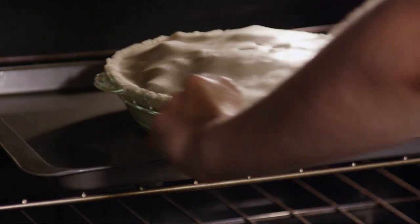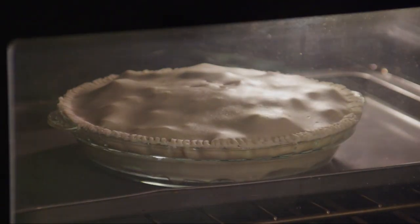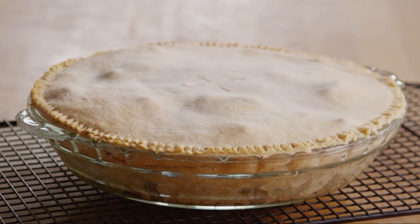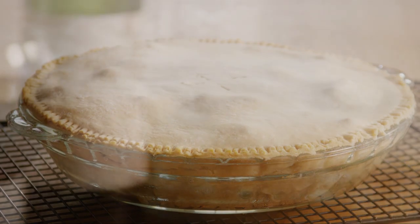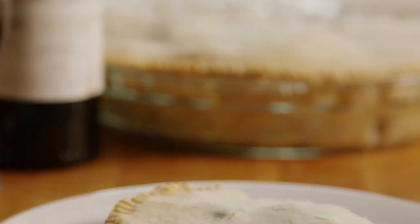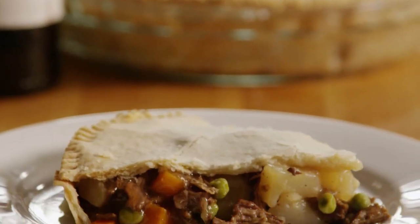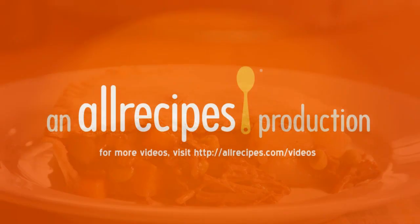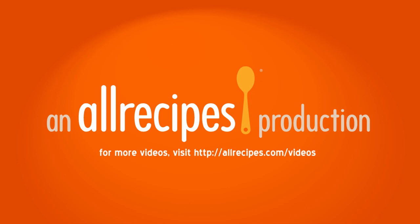Place the pie on a baking sheet to catch any drips and bake the pot pie in the preheated oven until the crust is golden brown, about 25 minutes. Remove the pot pie from the oven and let it cool for 5 minutes before serving. This beef pot pie recipe is also good made with leftover roast beef or pot roast, as several All Recipes members have done with great success.